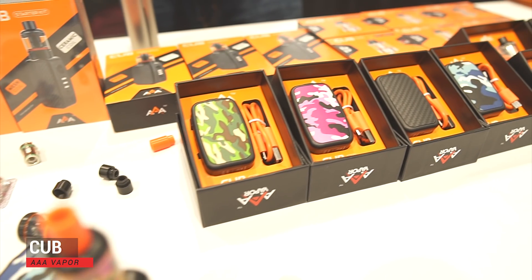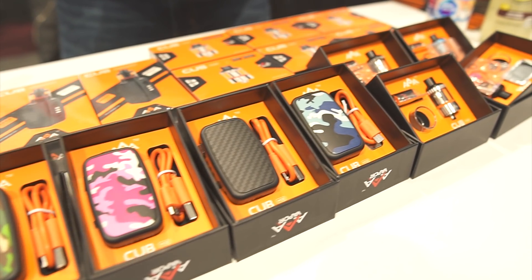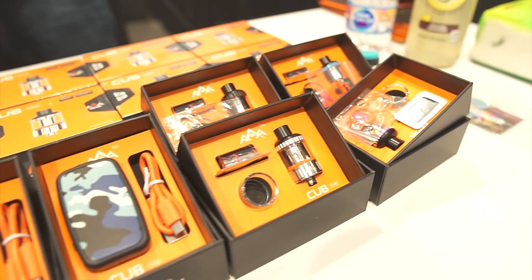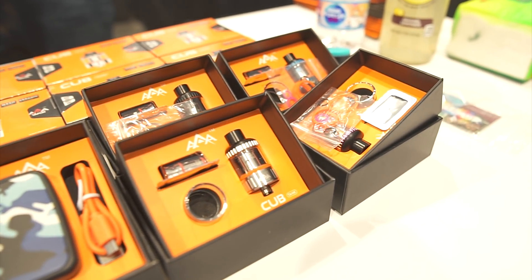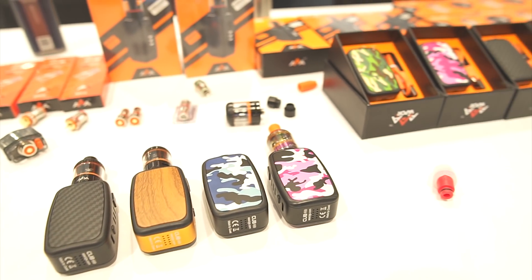Check this little guy out — I got the Cub. It's a cute little mod with a 1000 milliamp hour battery, a little tank. You get two coils with it — a ceramic coil and a mesh coil. I just think it's the cat's ass to me. It comes in a bunch of different colors. Here's the woody version, and it also comes in carbon fiber. I just think it's adorable. This is definitely the cutest mod at the expo.